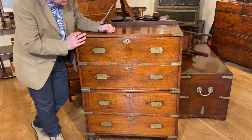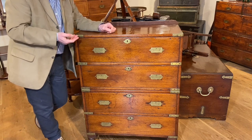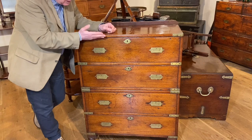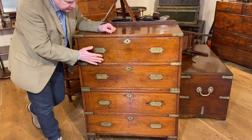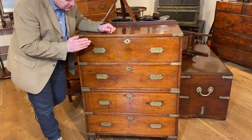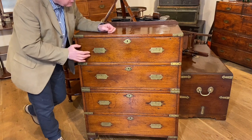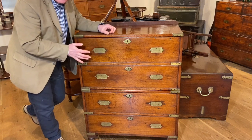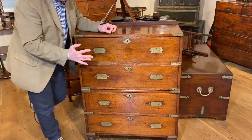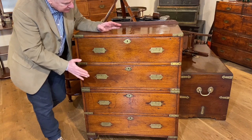We've had earlier campaign chests before — they've been more like domestic chests with slightly overhanging mouldings or perhaps raised handles. This is the earliest dateable campaign chest of the form that we know and recognise today. The other chests that we had, which were earlier, were stepping stones before they reached this very practical, compact design, which made its portability that much easier.